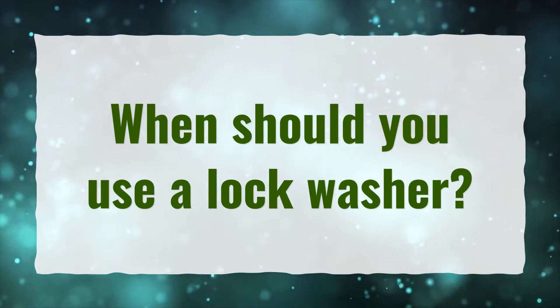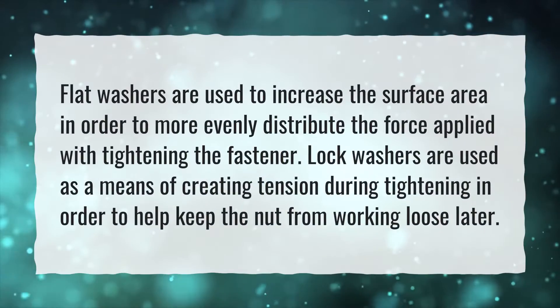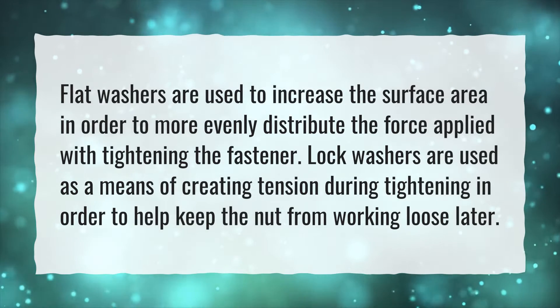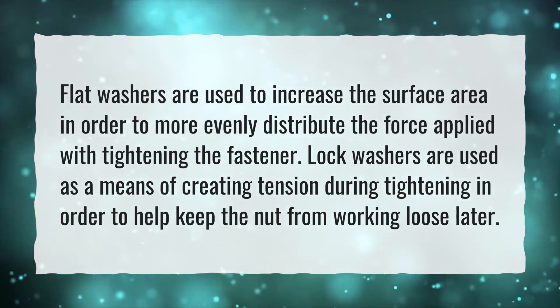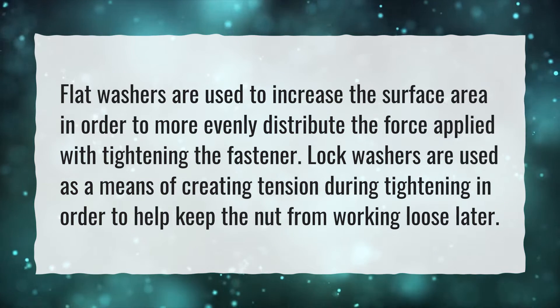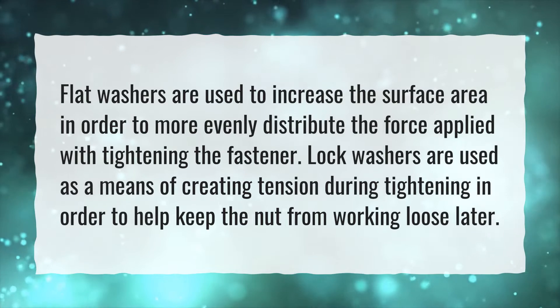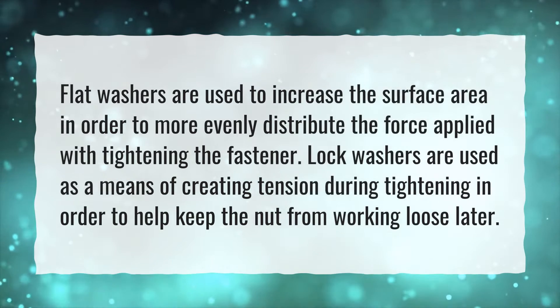When should you use a lock washer? Flat washers are used to increase the surface area in order to more evenly distribute the force applied with tightening the fastener. Lock washers are used as a means of creating tension during tightening in order to help keep the nut from working loose later.